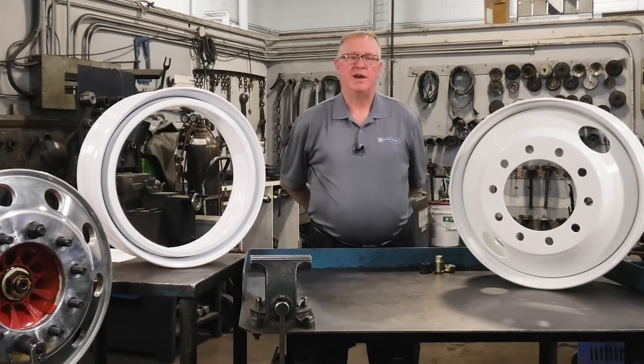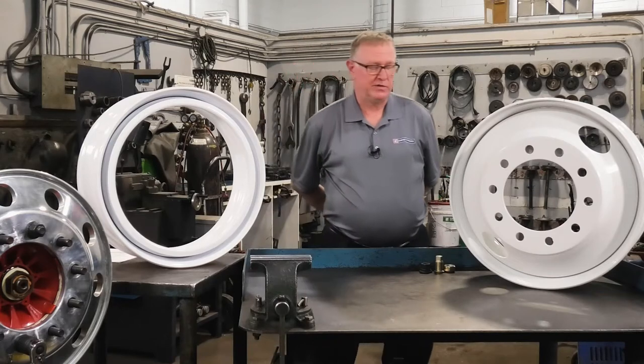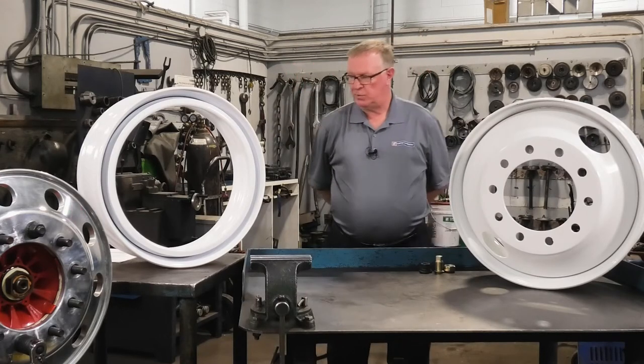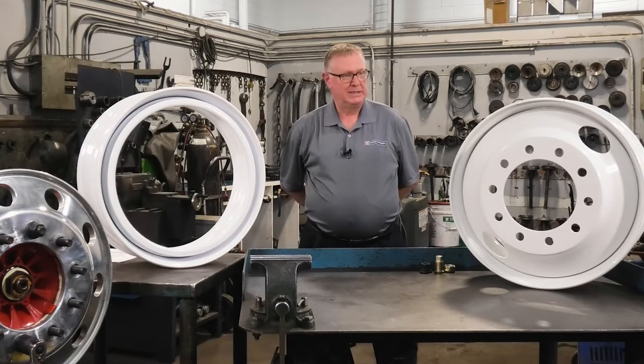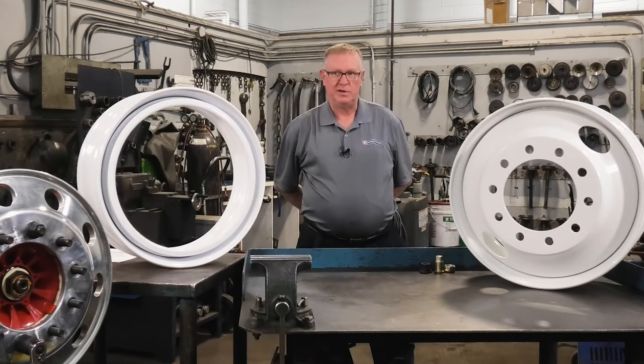My name is John Otto. I'm the Category Manager here at Perch for Trucks, specializing in wheel-end systems. Today we're going to discuss 8-hole and 10-hole hub-piloted wheel systems, which are most common in the industry today.